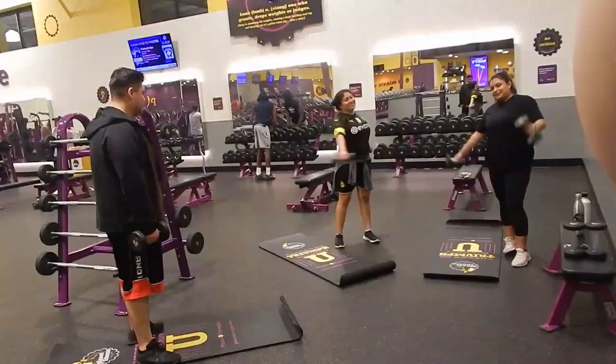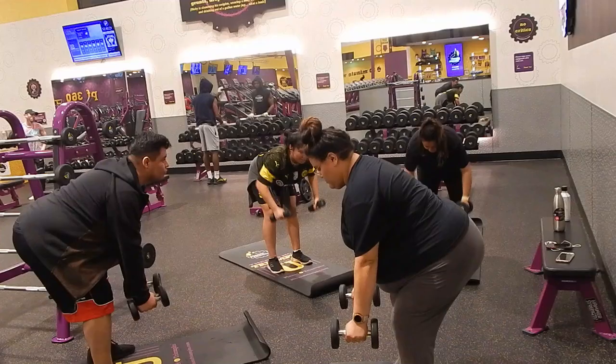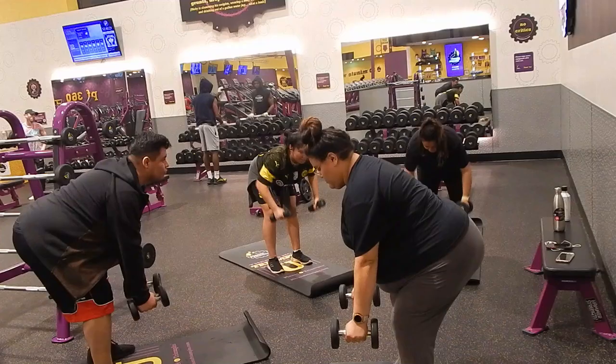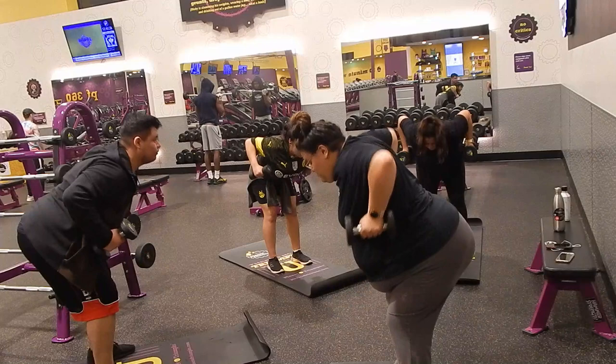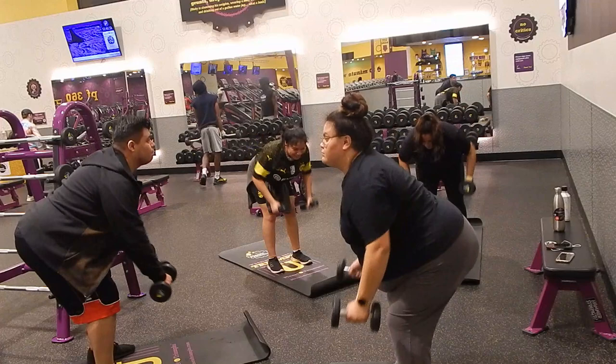These are the friends I was working out with. They were pushing me through everything — working out with them was fun, it kept me going and kept me from quitting. When I didn't do something correctly or gave up halfway through, they pushed me to try it one more time.